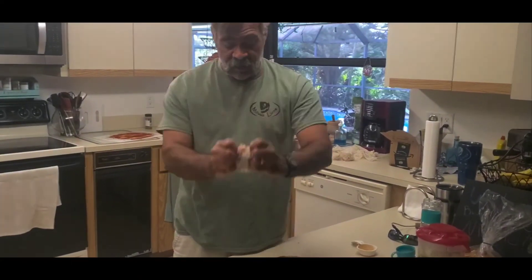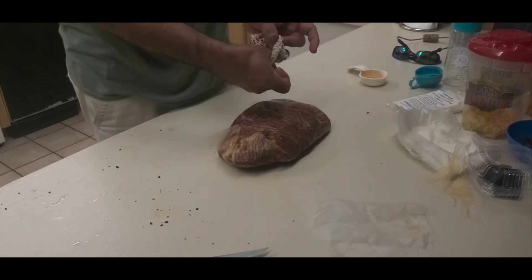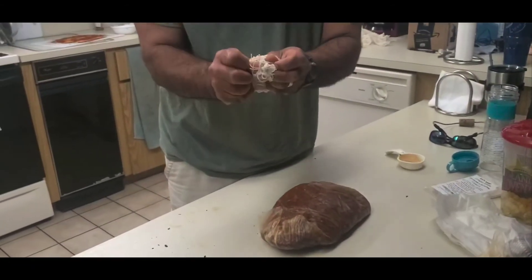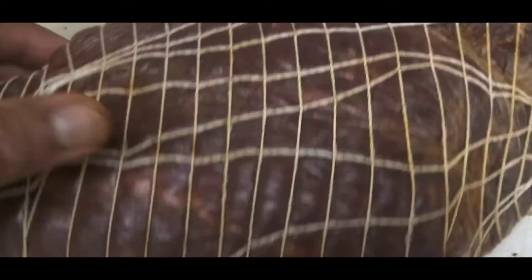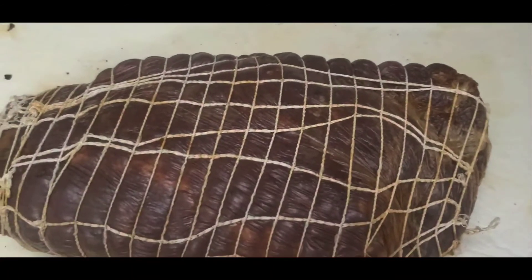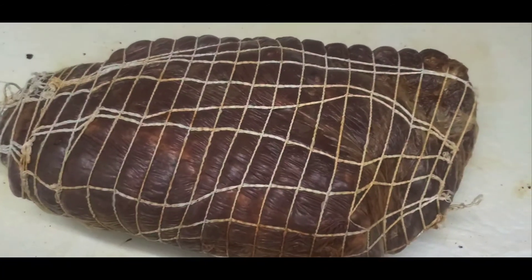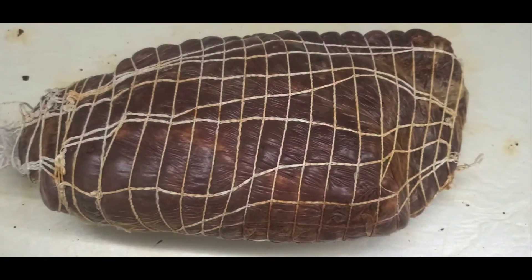Now we're just going to put the netting on here. Usually what you do is take a two-liter bottle, an empty one, cut the end off, pull the netting over the neck of it, and feed the meat through — but I don't have that, so this is going to take a while, but I'll show you what it looks like. Here we go with everything wrapped up with the twine on it. Make sure you push all your air bubbles out so everything has a nice tight fit. We weighed it beforehand — this just weighed out at 1,900. We take 65% of that, so we're going to tag it and put 1,275. Then we're going to weigh it in about a month and a half to two months and see if we're there and let it go as long as it needs to get to that point.